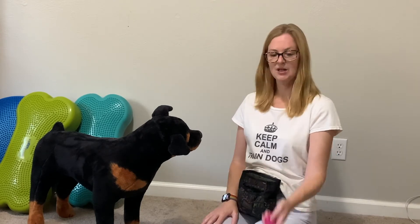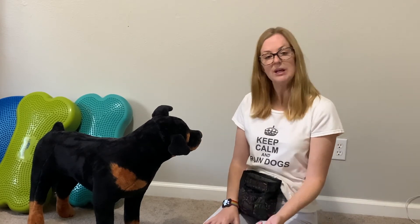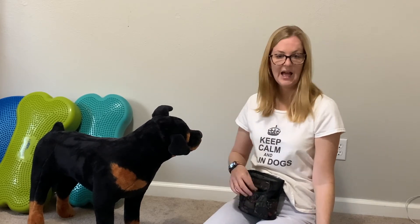If your hand is in your bag the whole time, your dog will only be paying attention to your hand in the yummy treat bag — and that is a really common mistake that people make. So: click, reach in, give your dog a treat. It can be a second or two later. Repeat that maybe 10 or 15 times.